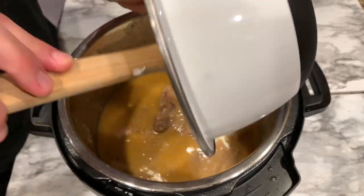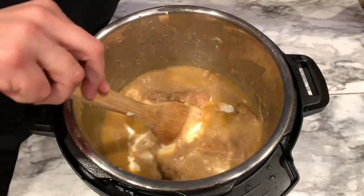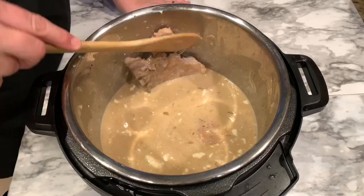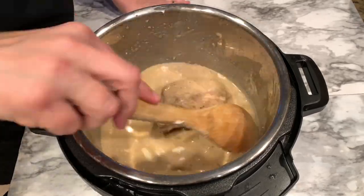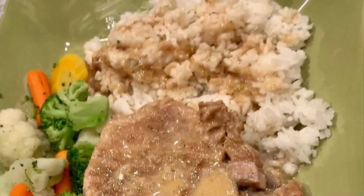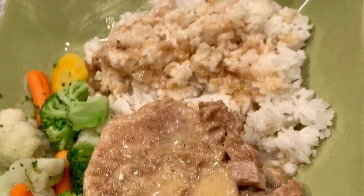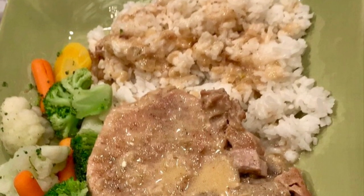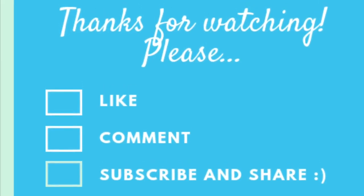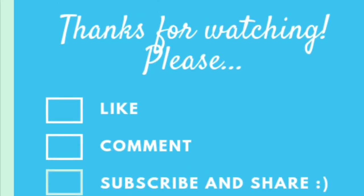Now we're going to thicken and cream it up a little with the sour cream — or the homemade sour cream. You can put the machine back on sauté, but mine was still warm enough. I checked for doneness; I tried to break a piece off and you could see it was tender but not falling apart. And there you have it — creamy, juicy, moist pork chops in the Instant Pot. If you like this recipe, please give it a thumbs up, and if you've made it, leave me a comment and let me know. Thanks for watching, see you next time!